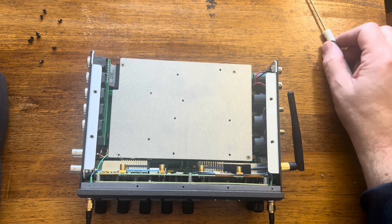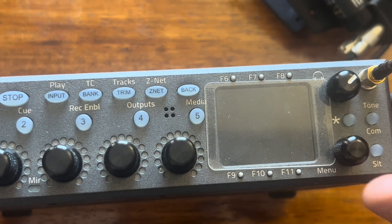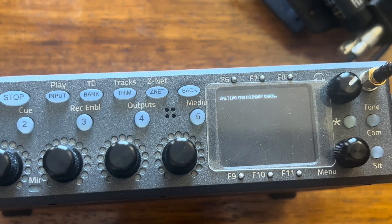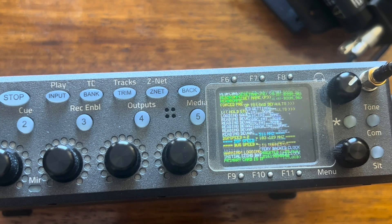We'll put it all back together and hopefully it'll start holding time. I'm going to put some power on this and just see what it shows for a message. Sometimes it'll say the clock chip is not running, but hopefully this new battery solved it. Let's see what it does.